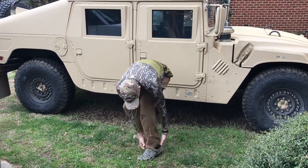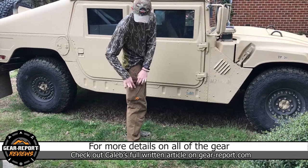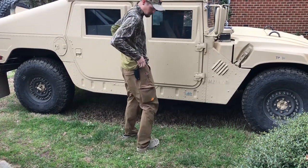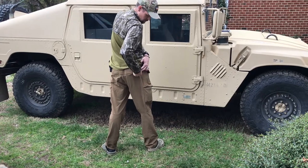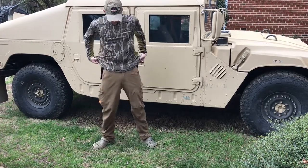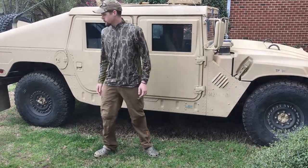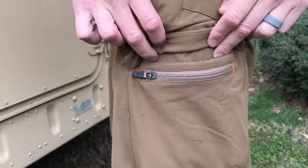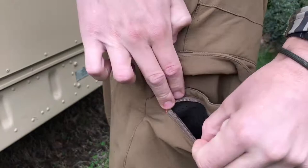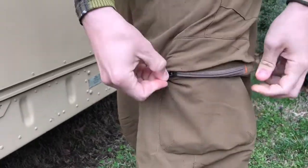The Corrugate Guide Pants fit well over boots and are very comfortable. They've got lots of pockets on the side — we'll take a closer look in a second. They have a rear zippered pocket where I keep my license in case the warden shows up — nobody likes a ticket. They also have dual cargo pockets: a flap-covered pocket for things you need quick access to, and a zippered pocket for things you don't want to lose.